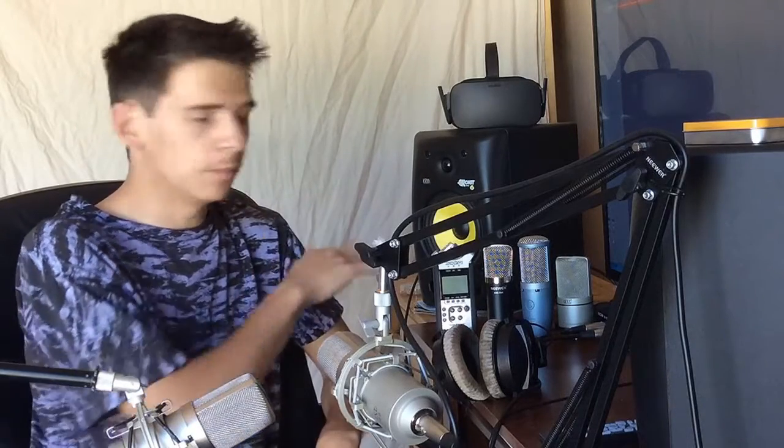The Zoom H4n is pretty popular among video recorders — it's a portable handheld recorder, and we're going to use it as our middle ground here. And then finally we're going to have the Tascam US-1200, which is a lot nicer of a preamp. You'll see how much of a difference that makes as we get into this. At the end, we're going to do some mix-and-match combinations between various preamps and various microphones. But the bulk of our tests are going to be a shootout between the different preamps.